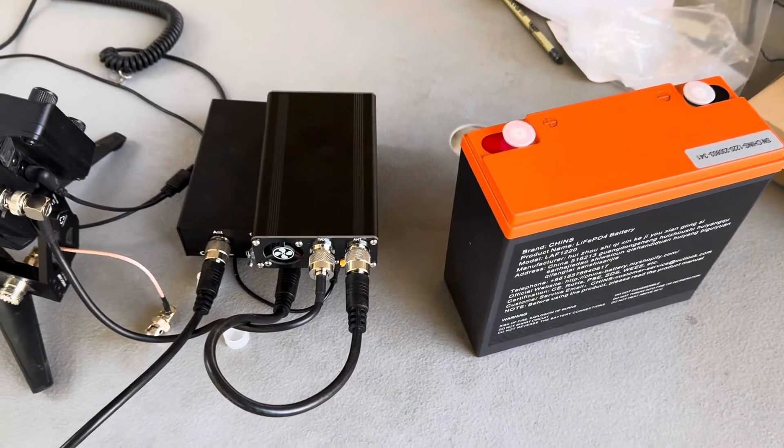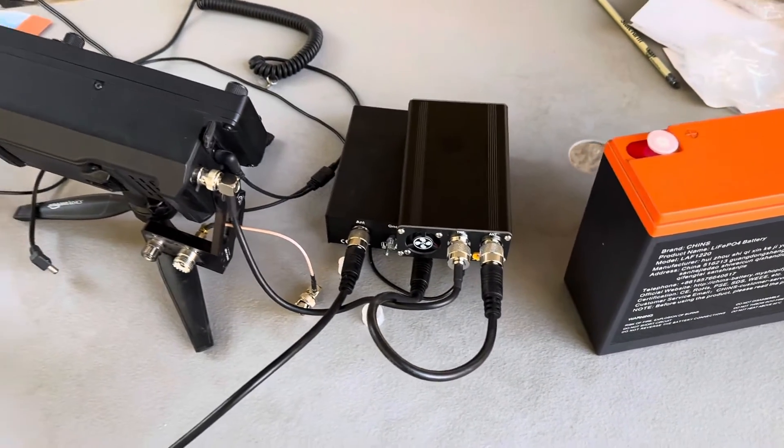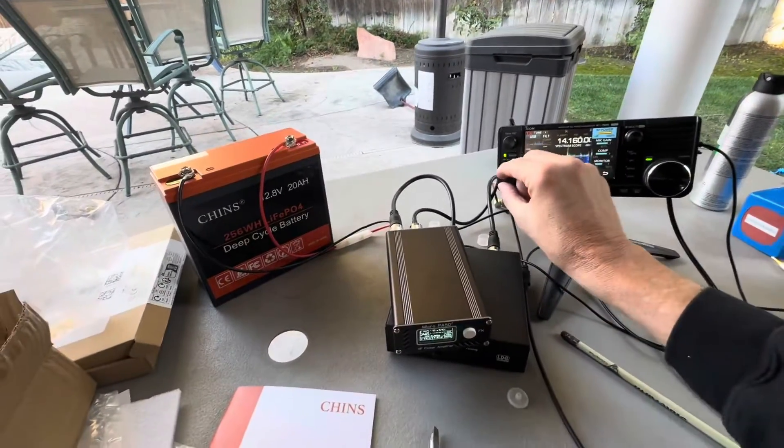All I've got to do now is provide some power to the amplifier, and I'm going to do that with this battery. I'll get that connected up and see if we get power. Okay, so I have everything hooked up.